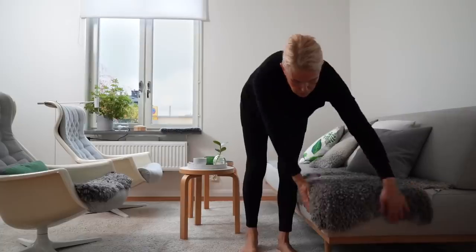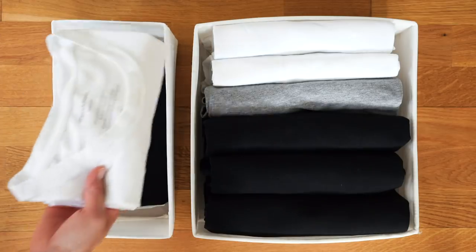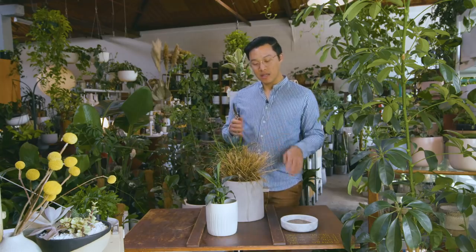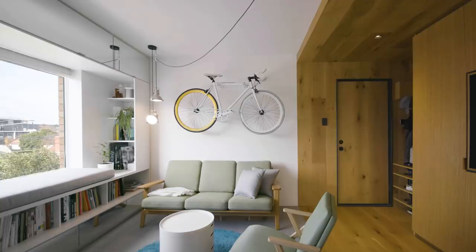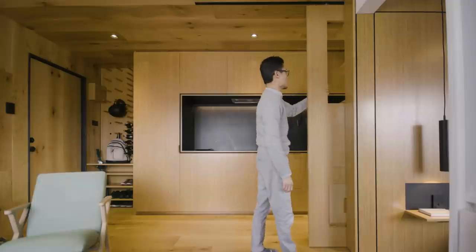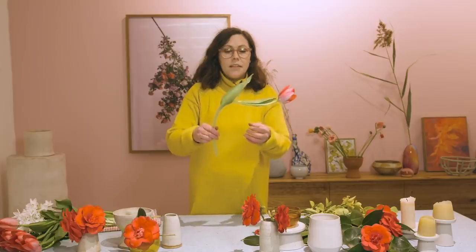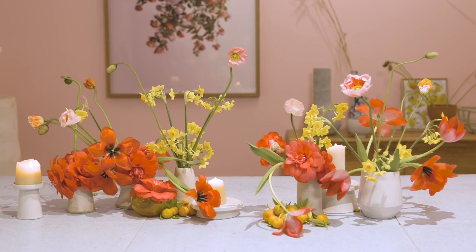In this episode of Small Living, Benita Larsen returns to teach us how to better organize our wardrobes. We learn how to revive our plants when their health is failing with Jason from Plant Society. Celeste chats to Jack Chen, the architect behind the Type Street apartment, about designing a small home to better fit your needs. First up, creative florist Melanie of Cecilia Fox explores a different way to style your space.